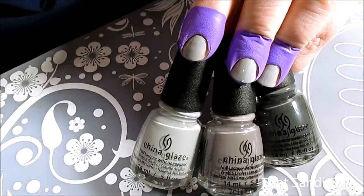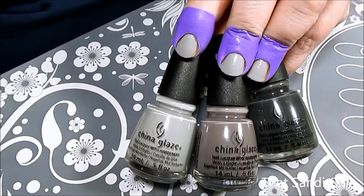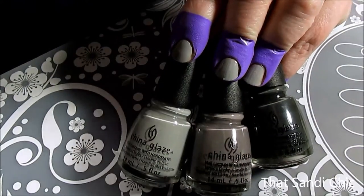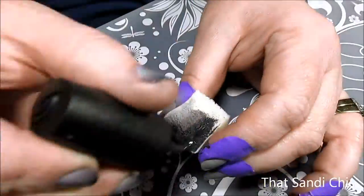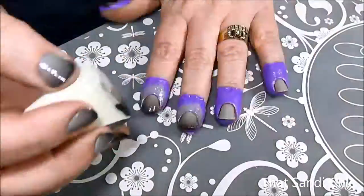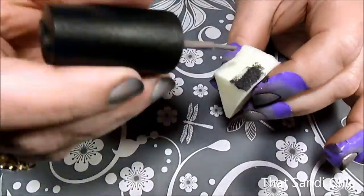Then it was finally time to get sponging on the gray gradient. The three colors I'm using today are Street Style Princess, Recycle, and Out Like a Light, all from China Glaze. Taking a non-latex makeup sponge that I got from the dollar store, I laid down a little bit of each of the three colors before placing the sponge on my nail and starting to dab.